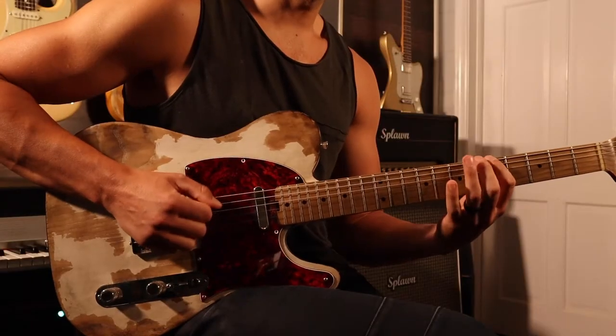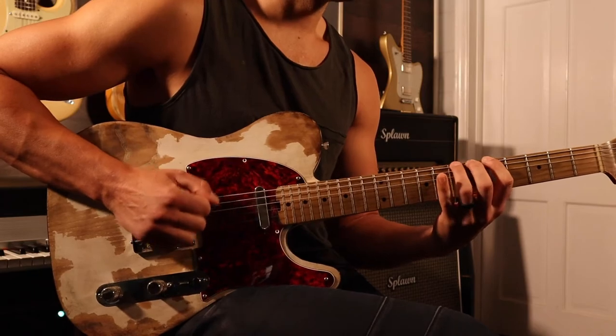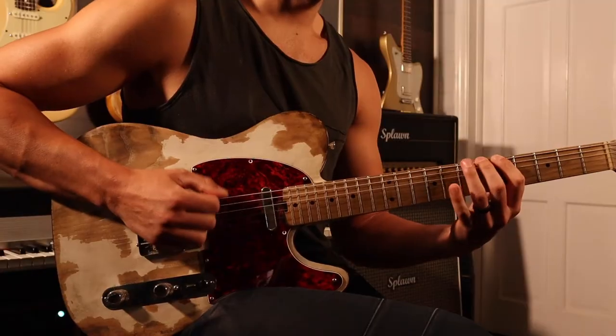Four times through on each note. After we do that, we're going to switch down to 3s. Now, notice with 3s, it's going to be uneven again. We're going to have our downstroke, and the next one is going to start on an upstroke.